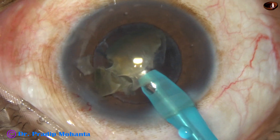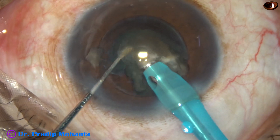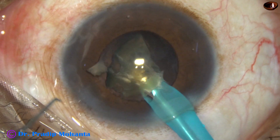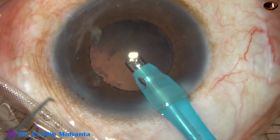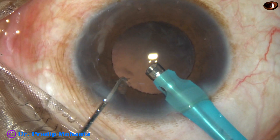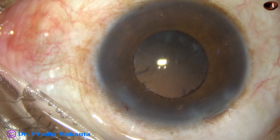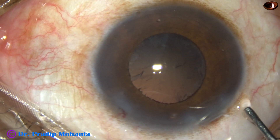In SPEEP mode we can control the vacuum by foot pedal. So even if the vacuum is set at 450 mmHg, we can use only 10 mmHg of vacuum even when the tube is occluded. This acts like a Venturi machine — this SPEEP mode software appears to be very good.